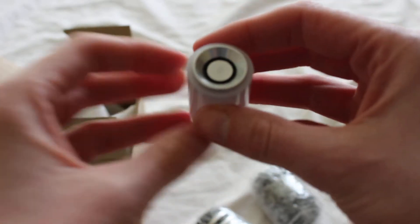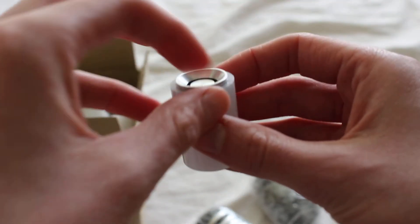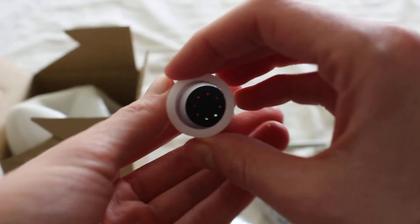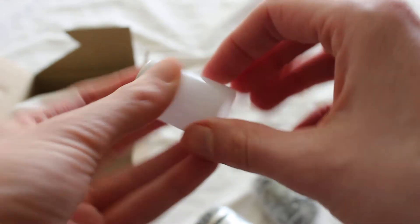So here's the blade plug. Pretty cool. It's kind of like a dish on top and a few holes for the light. Seems to be pretty well made.